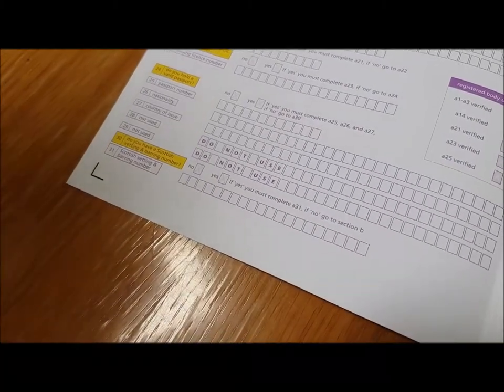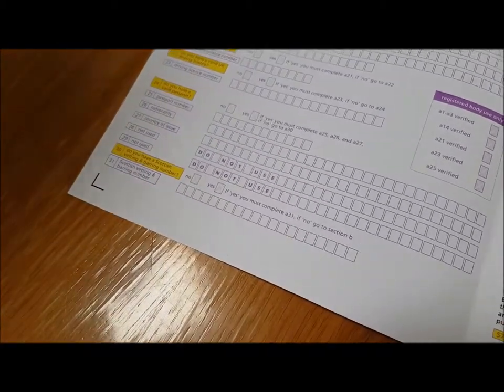Question 30: do you have a Scottish vetting and barring number? Quite a lot of people think they don't know what that is, so they don't answer. However, you'll see it's marked in yellow, so you do have to answer yes or no. Chances are, if you don't know what this question is about, the answer is no — so kindly put no. It refers to another form of DBS checking processed by a Scottish office, and you would probably know if you'd had it before.